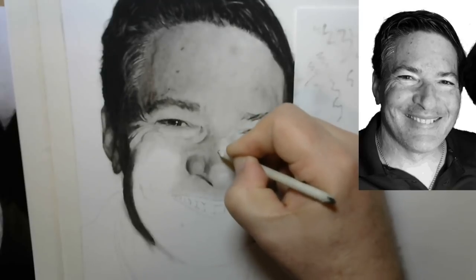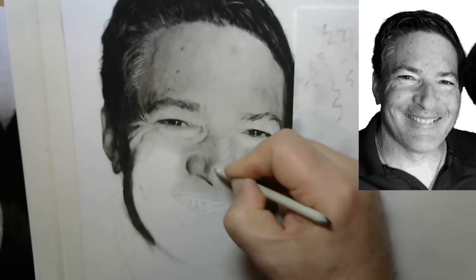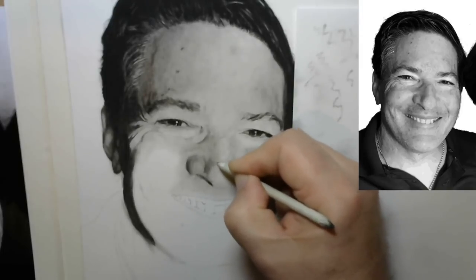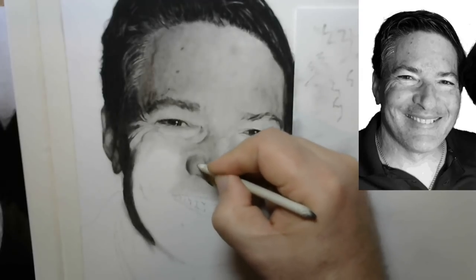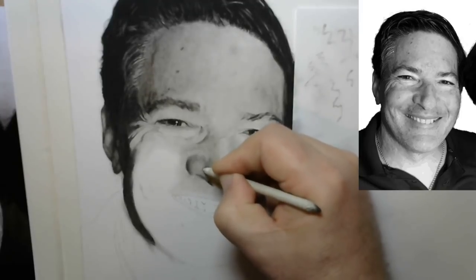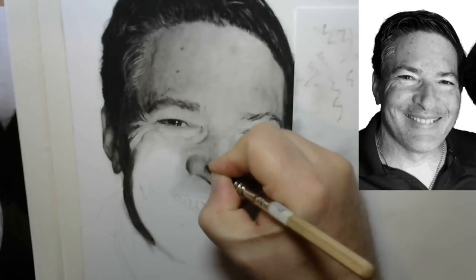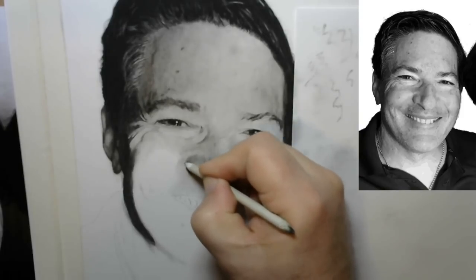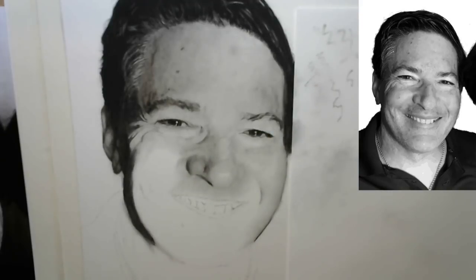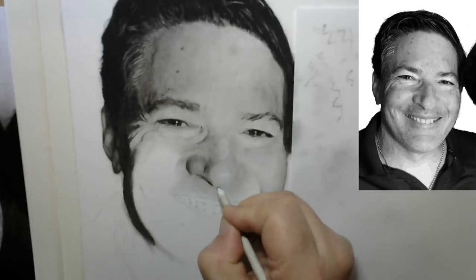I'll do this as long as there's material I can move, switching back and forth between the paper blender and my kneaded eraser to make the right adjustments. When I need more material I reapply with my graphite pencil. Here I'm adding graphite into an area where there's a very dark crease, then using the paper blender to lighten and diffuse it slightly. Notice how I'm able to push graphite out into the cheek area just using the paper blender.